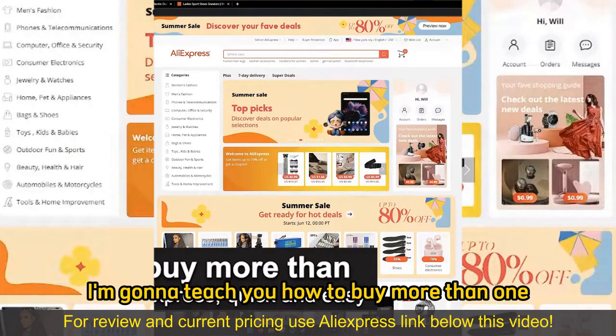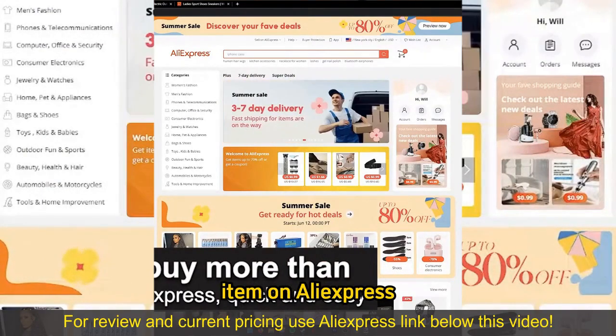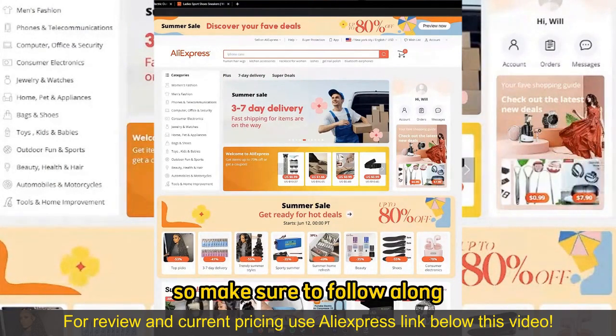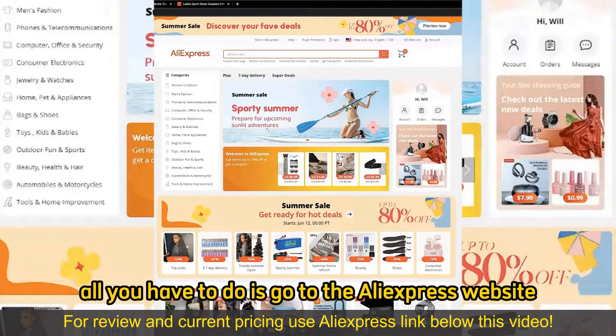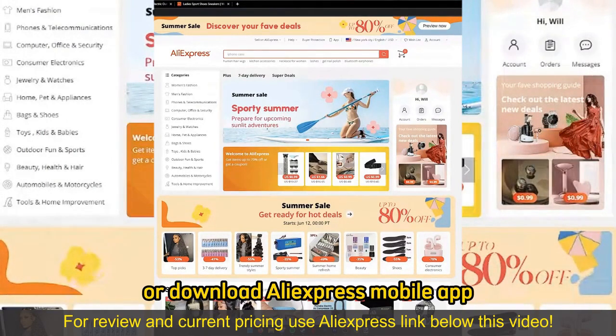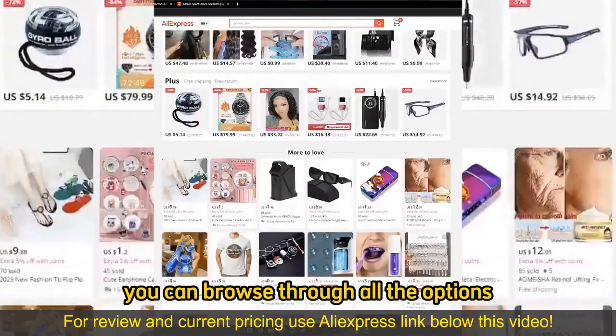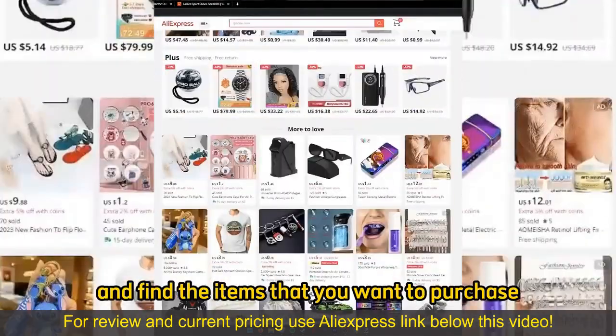In this video, I'm going to teach you how to buy more than one item on AliExpress. It's a very quick and easy process, so make sure to follow along. All you have to do is go to the AliExpress website or download the AliExpress mobile app. When you arrive at their website or open up the mobile app, you can browse through all the options and categories and find the items that you want to purchase.